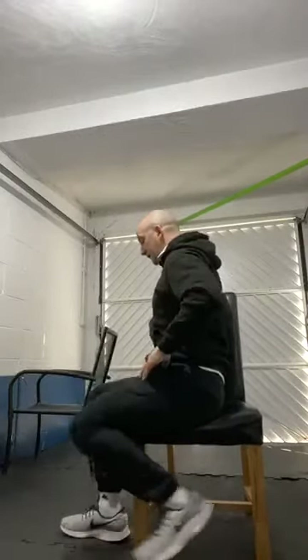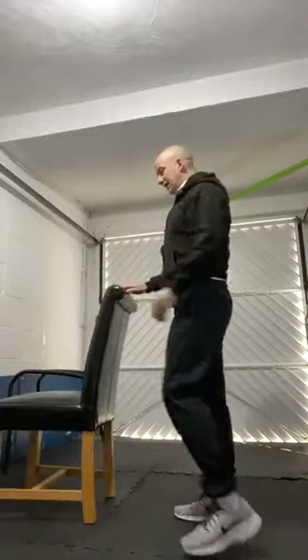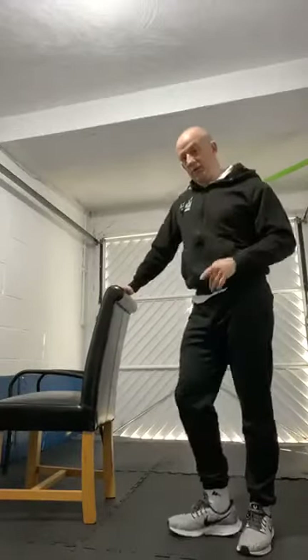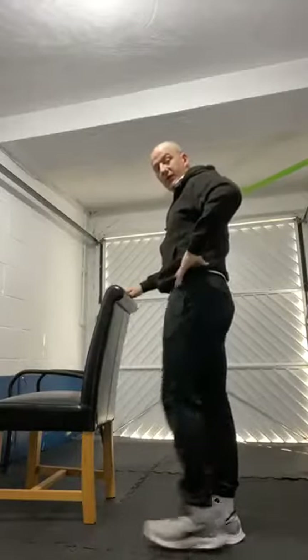The previous three exercises we call static balances. The next one is dynamic — the only difference is that we're moving and we're challenging our balance a little bit more. I'll show you the seated version first, then standing, then we'll pick whichever one you want. Seated — I'm bringing my knee up and bringing it down, not rocking my back. You can do it on the side like this. Standing version is one-leg stand into a swing — to make it dynamic. Pick your position, seated or standing.